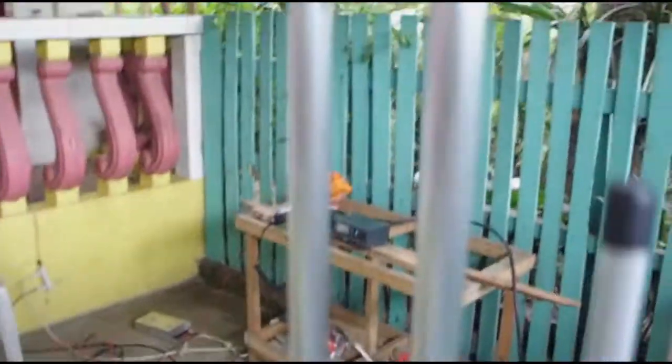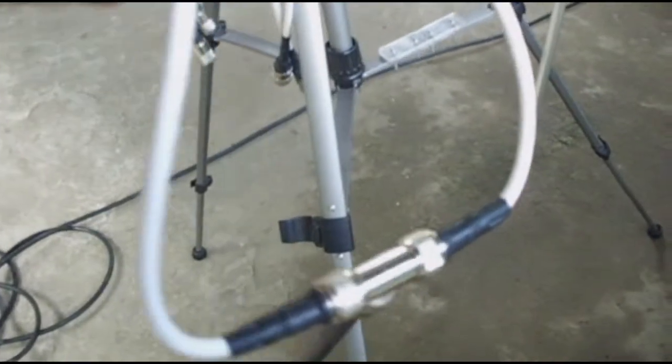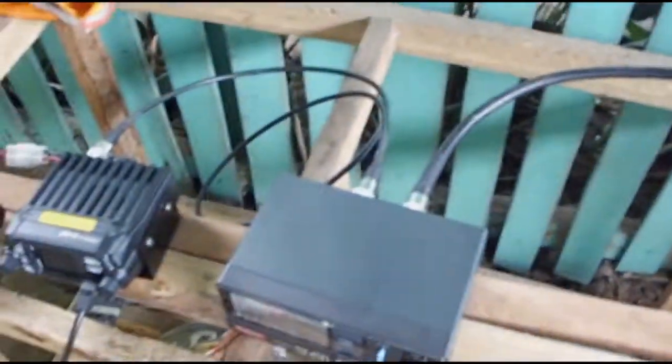A big point of this antenna is that it is dual band with separate gamma matches on both the UHF and the VHF side. The feed point is connected to the feed harness, which connects to the T-connector going to the feed point.